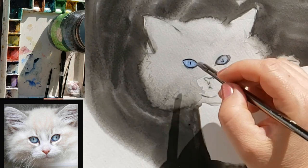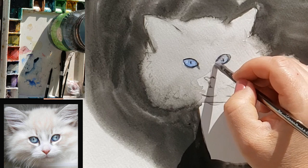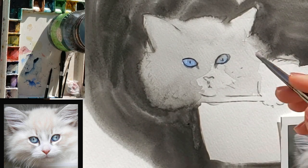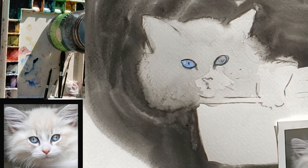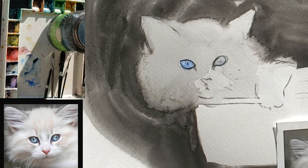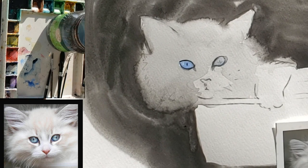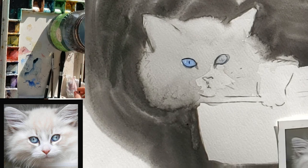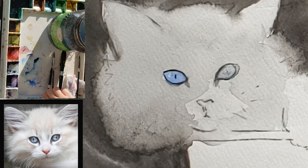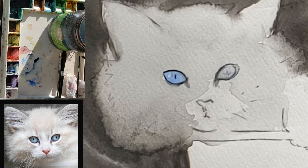Another thing I see beginners do all the time is paint the eye in the shape of a football or a perfect oval. But if you look at the cat's eye in the reference, it is not oval. In fact, the inner corner is not very pointy at all. So be very careful to really look at your reference photo when you're painting and get it right. If your drawing skills aren't great, just trace. And remember, eyes usually don't perfectly match — they'll look a lot more natural if you really look at your reference photo and paint each eye according to how the reference tells you.